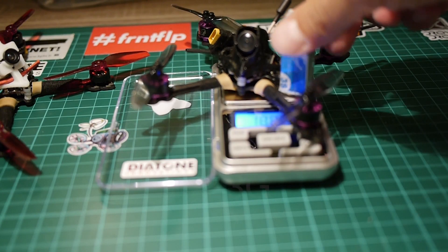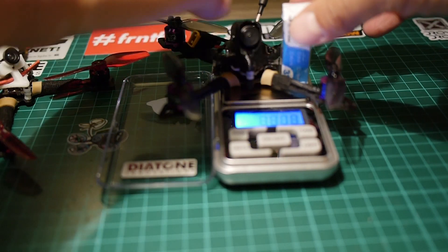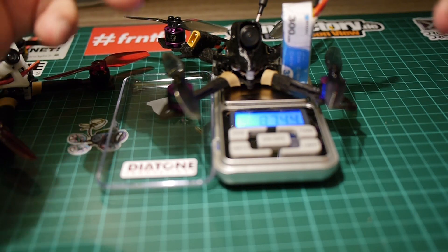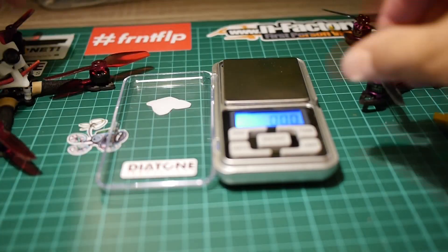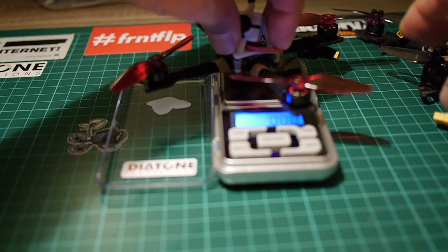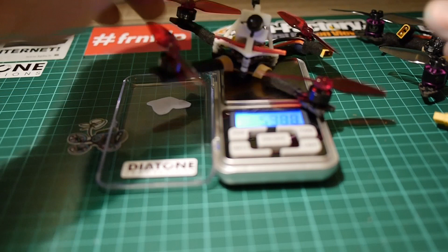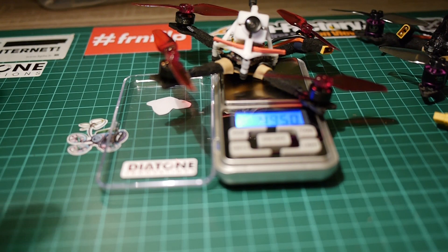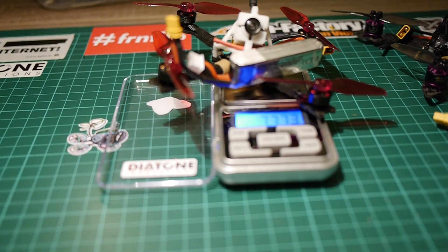If I add the battery, it goes to — 87.4 grams. So this one is the heaviest, almost 90 grams but a bit less. Now the Pickle frame with the pigtail on the scale as well. Dry weight is 49.5g. There is almost 12 grams difference between the two builds. And with the battery it's 77.73 grams.